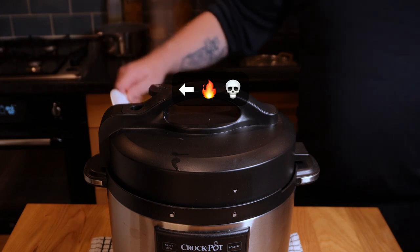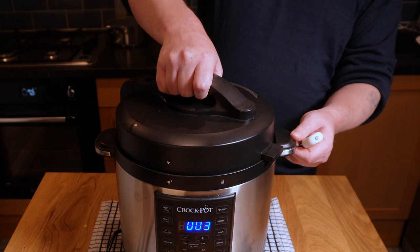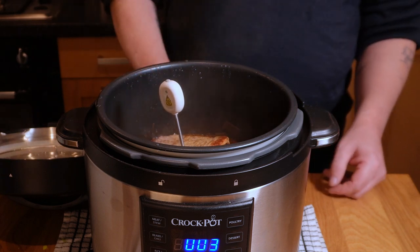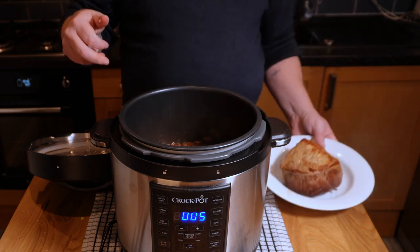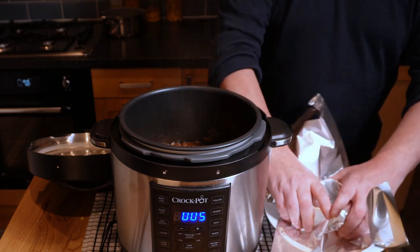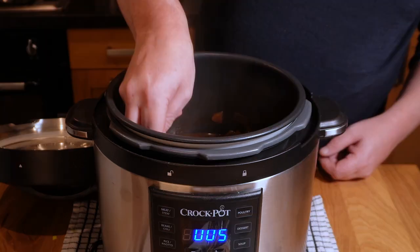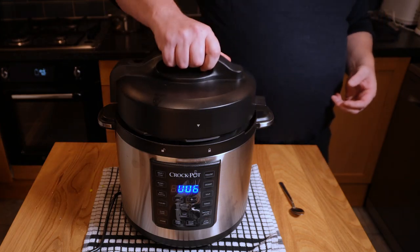Back over to the pressure cooker — time's up. Release the pressure carefully following the manufacturer's instructions and give it plenty of time. Get in there with an instant-read thermometer; for the picky eaters I'm looking for about 70 degrees Celsius. You may be looking for less — details on temperatures and doneness are in the description. This is perfect, so I'm going to remove it from the pot, cover it tightly with some tin foil, and let it rest for a good 15 to 20 minutes.